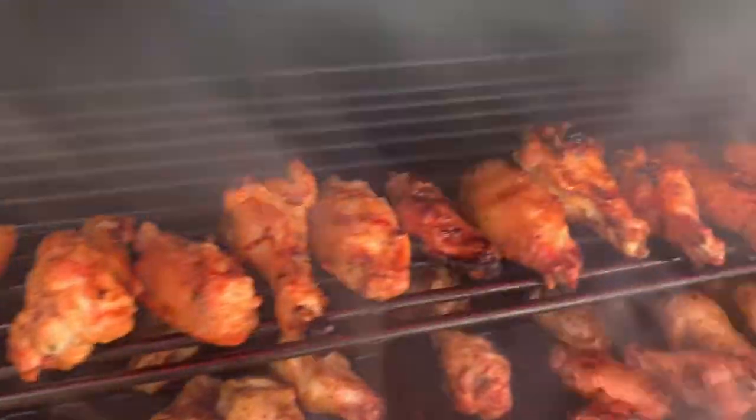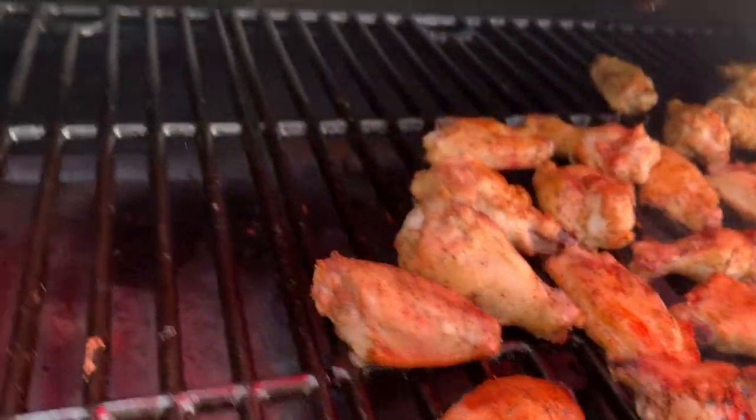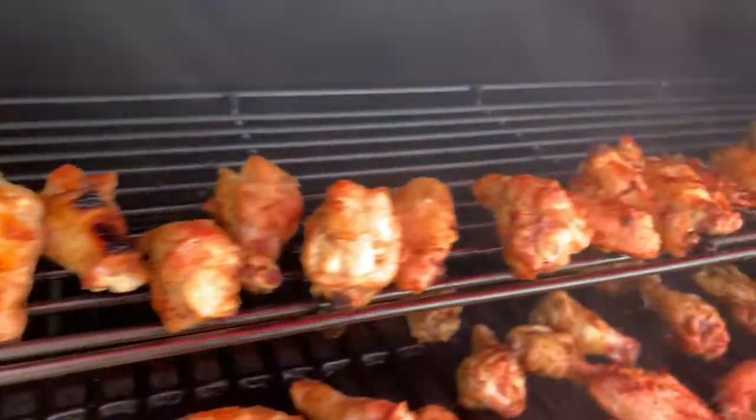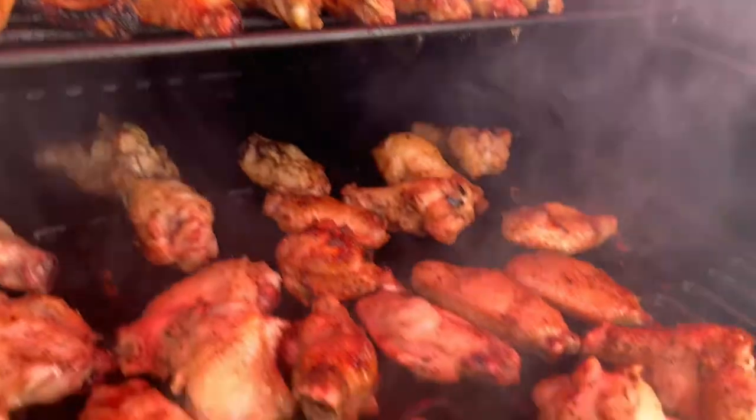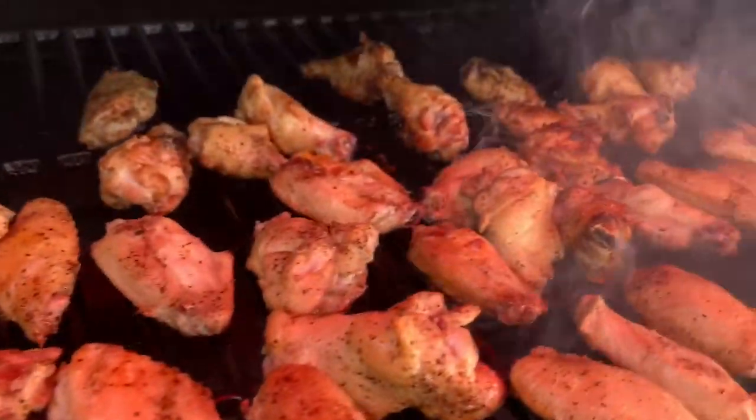There's a check-up — rotating and moving some of the wings up to the top. Some were getting a little bit too high, but looking good. Want them to get kind of crispy and get some color.